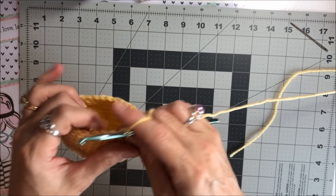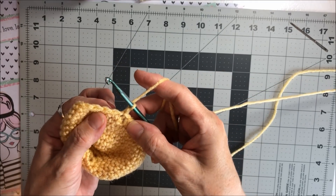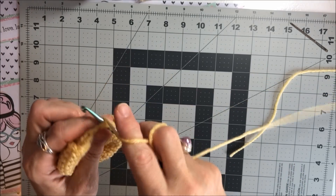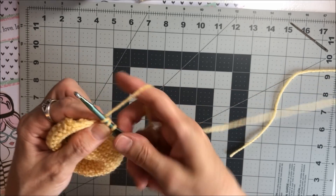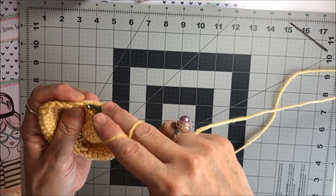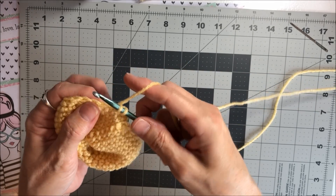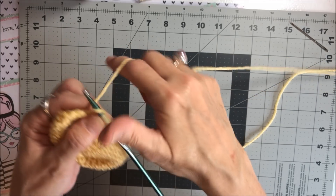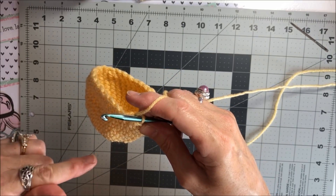For round 13, chain one to build up the row. Single crochet into the first two stitches, and then decrease the next two together — go underneath that chain, wrap around, pull through, then underneath the next one, wrap around. You've got three on the hook — pull through. I'm going to do that all the way around and come back in a minute.